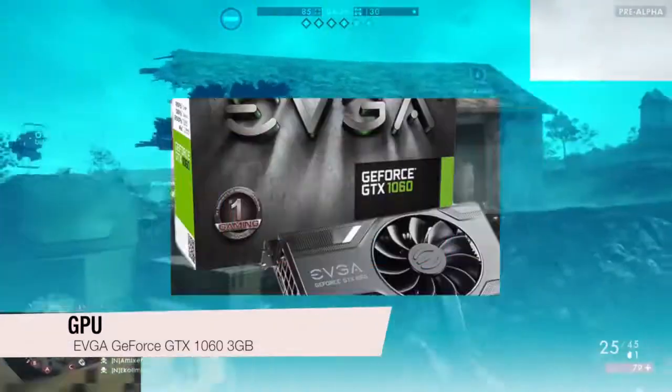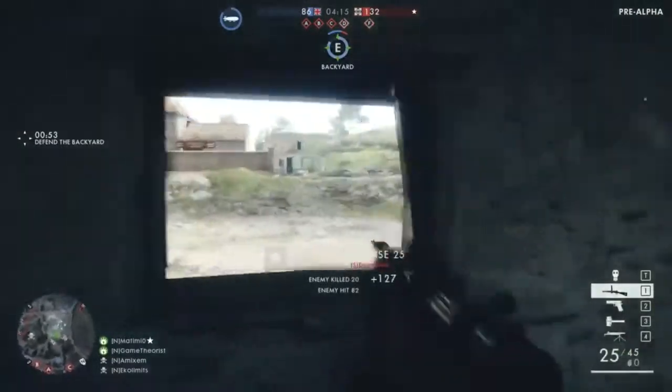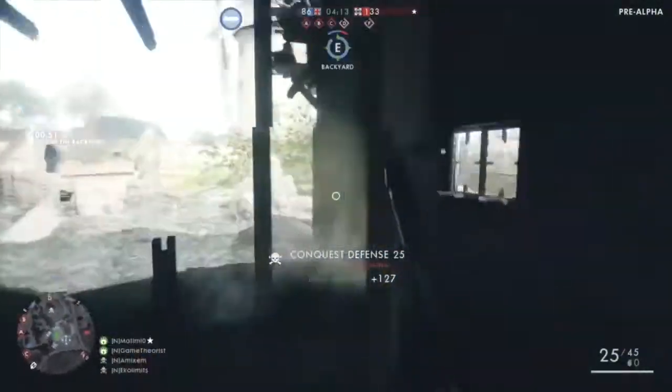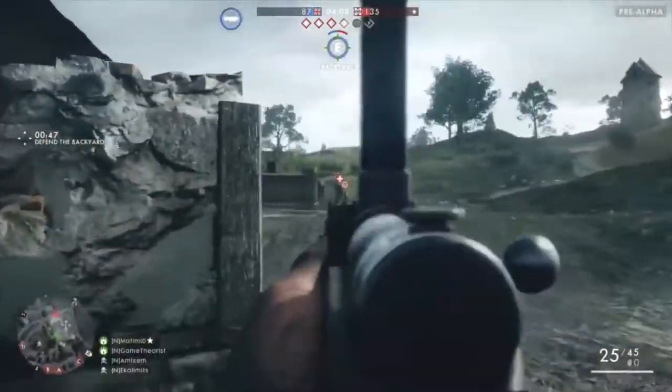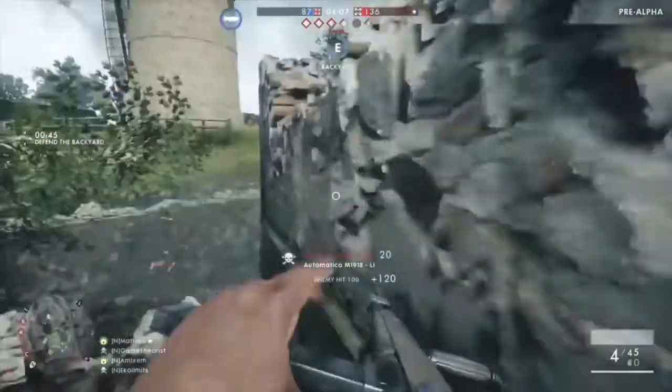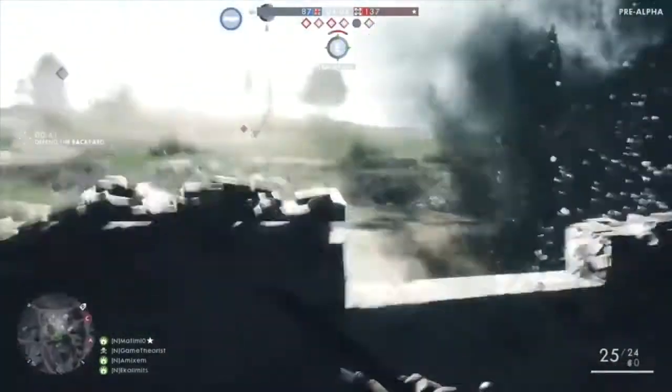Next is the GPU. I went with the EVGA GeForce GTX 1060 3GB Gaming. This is actually quite a beast of a card and can easily handle any game at 1080p. Benchmarks of the card are pretty awesome, achieving nice FPS at even 1440p, but not quite 60fps.